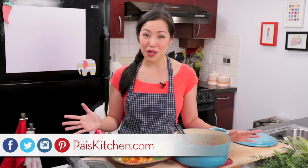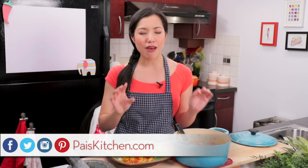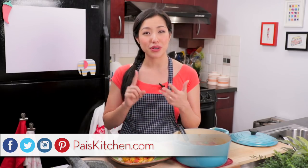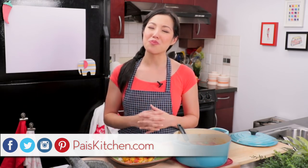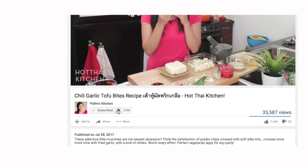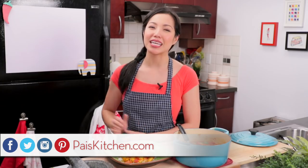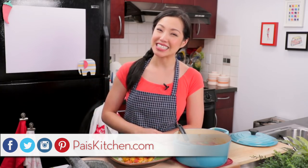The recipe, as always, will be on PaisKitchen.com. If you've never had Burmese food before, I would love for you to try this beautiful dish and let me know what you think. When you do, make sure you send me a photo on Facebook, Twitter, or Instagram. If you haven't subscribed to the show, make sure you do so you don't miss a recipe like this — and click that little bell icon so you get a notification when I post a new video. If you love the show and want to support us, check out our Patreon link in the description box below. I'll see you next time for your next delicious adventure.